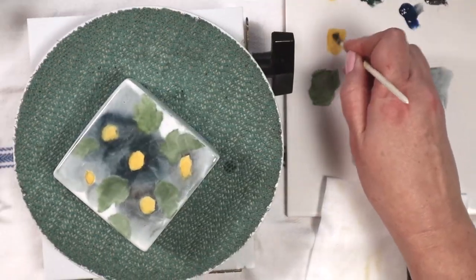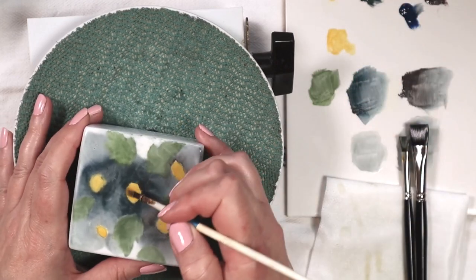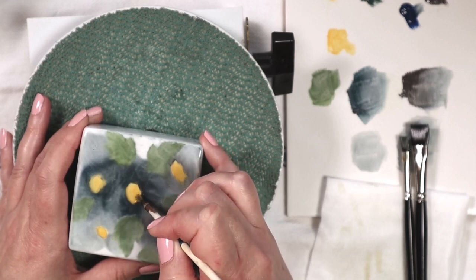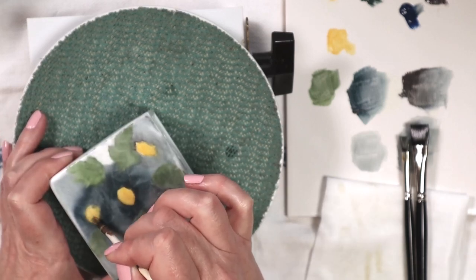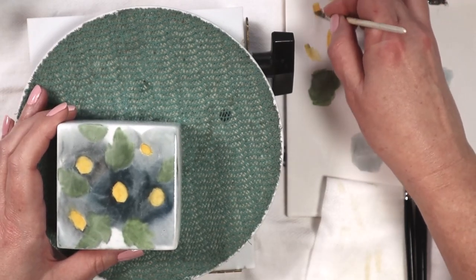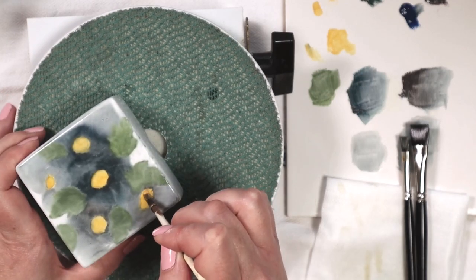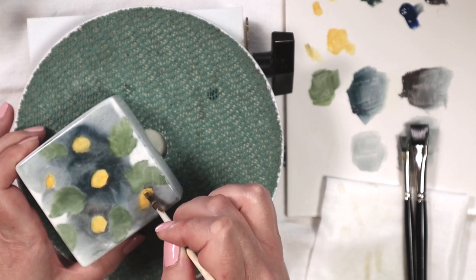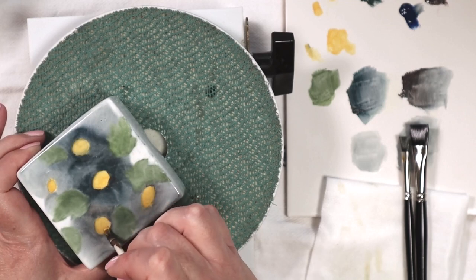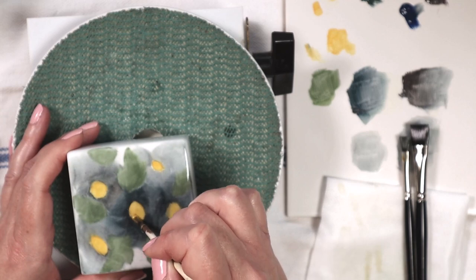Now I'm going to go back in with my mixing yellow and my number four quill shader — what I used before — and I'm just going to go in and clean up the edges where I got some of the background paint onto the centers. You can see where my brush picks up some of that blue paint and I'll just wipe my brush on my palette to get that blue paint off so I'm not spreading too much background gray into my yellow. I want my centers to remain yellow and not get too muddy looking.